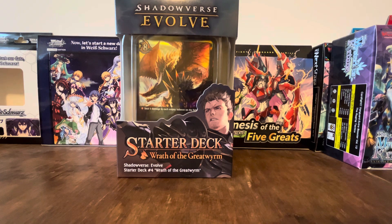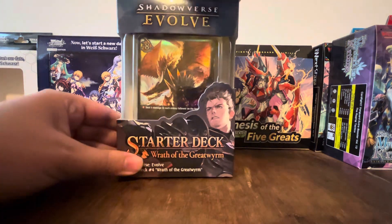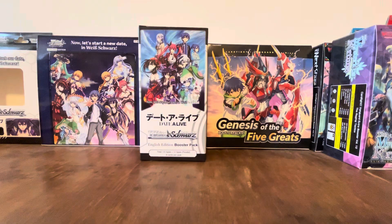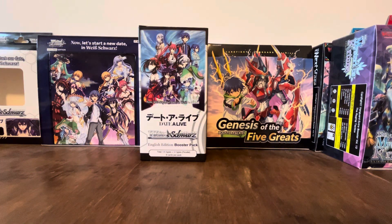This is one of the starter decks — specifically the Dragon Craft one. Of course, I picked the Dragon Craft one because those are my favorite. Let's just open it.